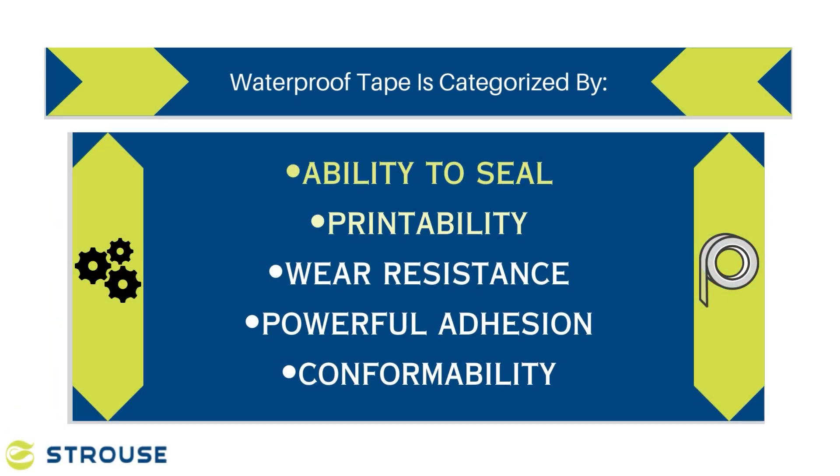A strong waterproof tape is characterized by several key features, starting with the ability to seal, printability, wear resistance, powerful adhesion, and conformability. Different waterproof tapes are designed to withstand varying levels of water exposure, such as blasts of hot water or submersion, as indicated by their IP ratings or other specifications.